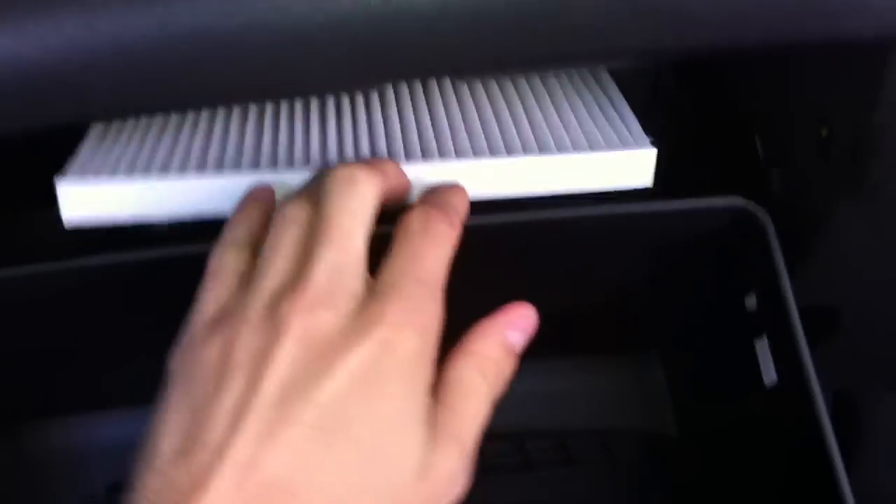I pulled this out of the package — go ahead and slide it right back in. This would be even easier with two hands. This thing will snap in on the left, over here. Push this in.